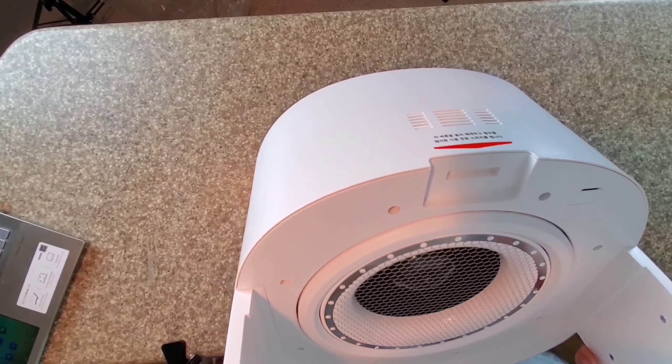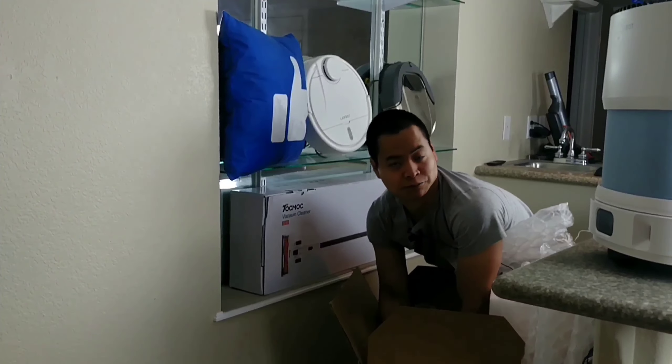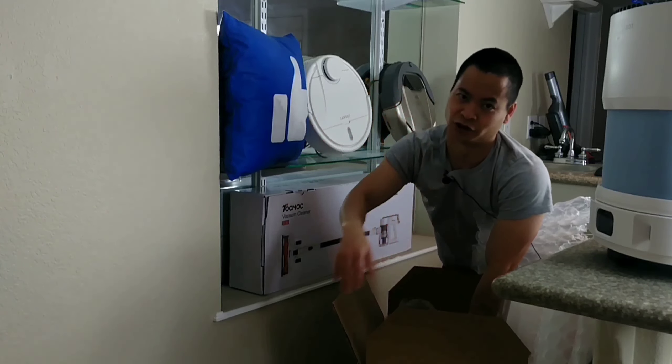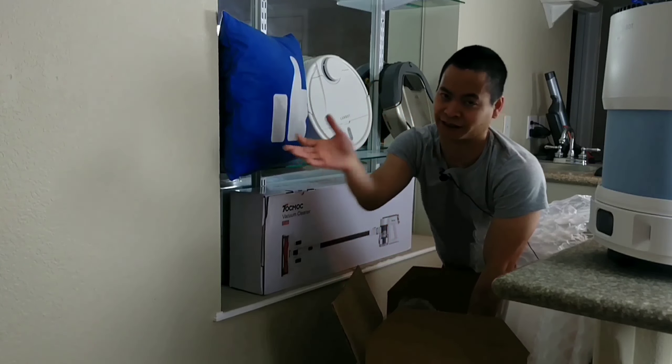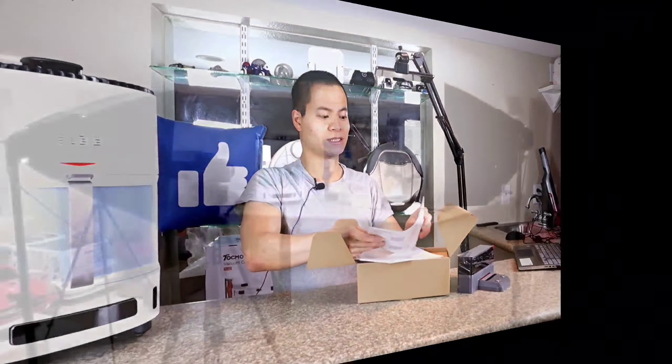It does support PM 1.0, which basically is particulate matter one micron or less — so it detects very small particles. It also has a VOC sensor as well. There's the fan unit — it's one of those centrifugal fans, the circular fans. Very similar to what the Dyson uses. Dyson has the same technology.